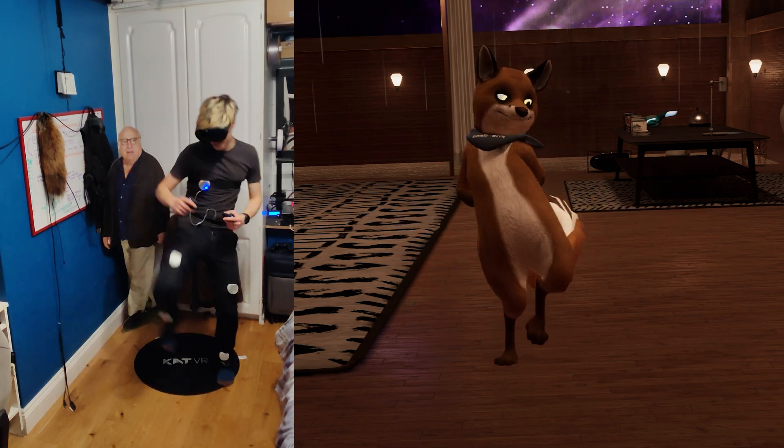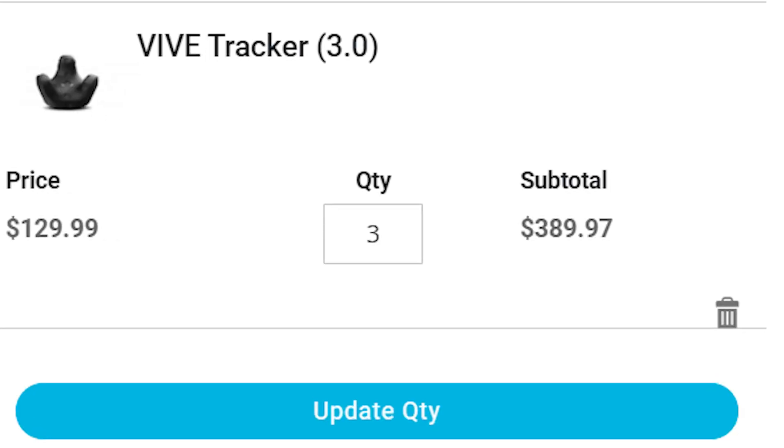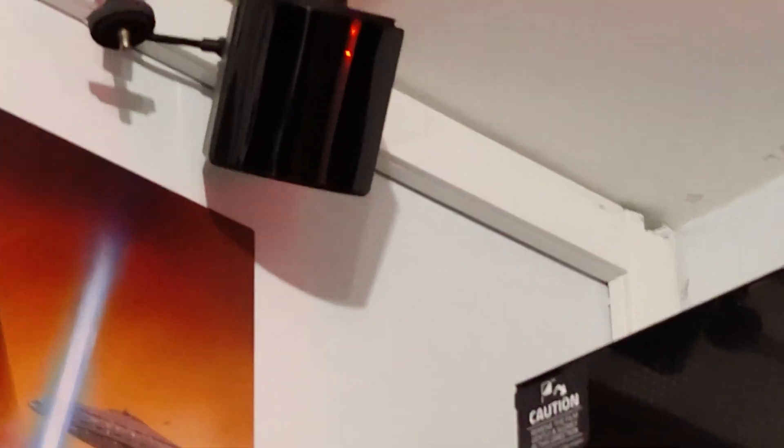Full body tracking is a feature of virtual reality that is essential if we want to get complete immersion. But it's also something that most people in virtual reality aren't going to be using, whether it's because of price or because of ease of use. That's something that's slowly beginning to change.